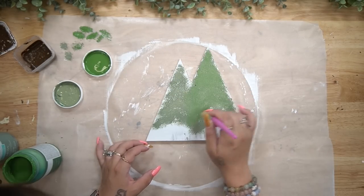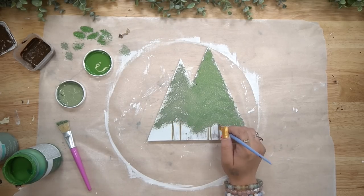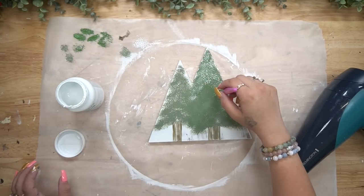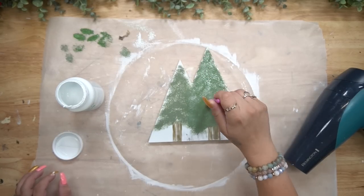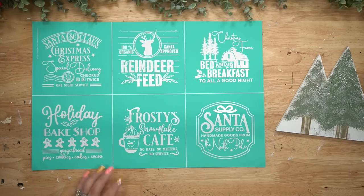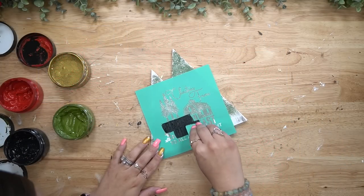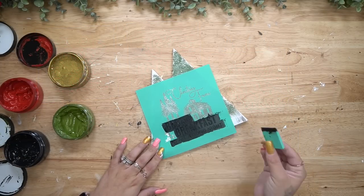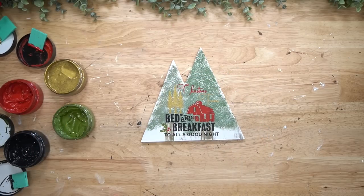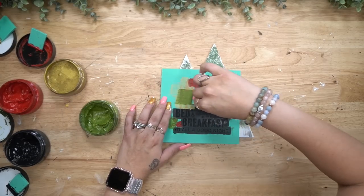I took this little sign from Dollar Tree that I believe was supposed to look like mountains. I took the tag off as well as the little screw and hanger in the back, then gave it a distressed coat of white Waverly chalk paint. Next I used new chip brushes I found on Amazon and took my moss Waverly chalk paint, dabbing it in the direction where the branches would go. For the trunk I used antique wax on the end of a small brush.